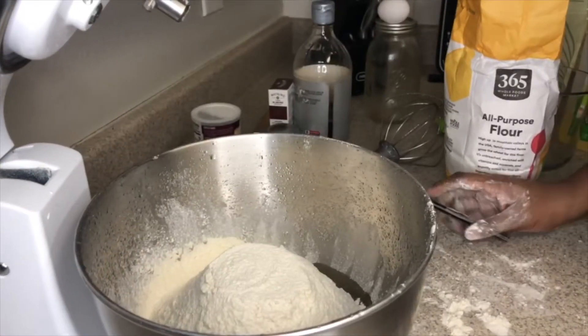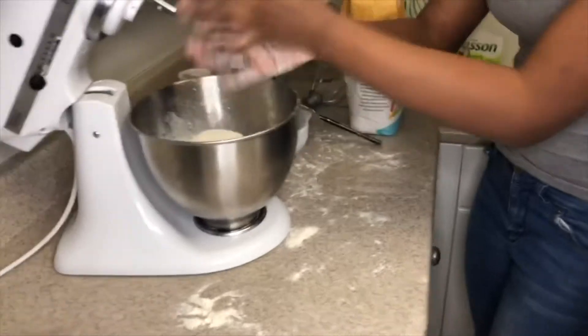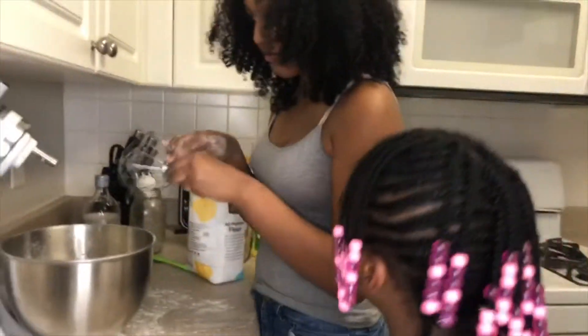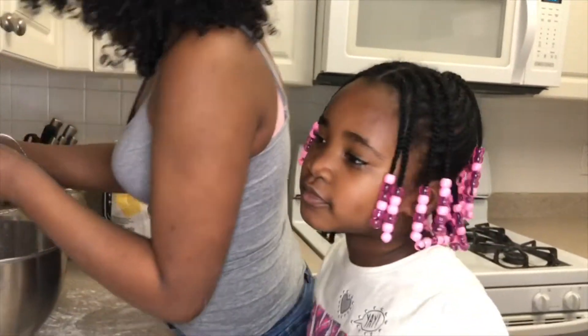I would let you turn on the mixer, Harmony, but I have a lack of faith and I do not want a lawsuit. I think she can flip a switch. Don't put your hands in here. Harmony, you're not going to put your hands in there, right? You can flip a switch. I believe in you. Let's add in half a teaspoon of almond extract. How is that?